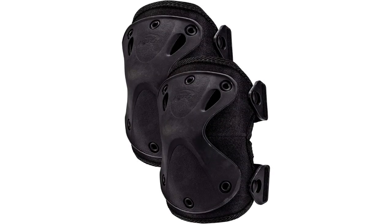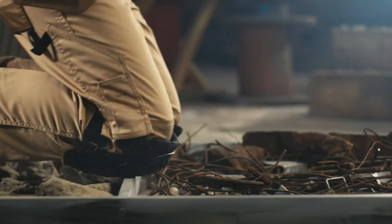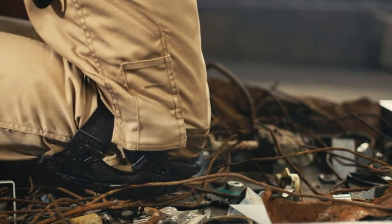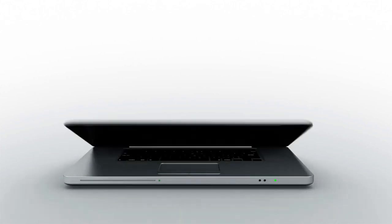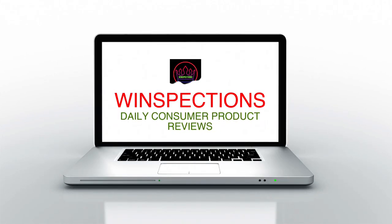We have made our research and this list reflects our opinion. We have listed products based on quality, durability, price, features, consumer feedback, and more. Our goal is to create a proper shopping guide so that our viewers can make the best choice. If you want more information and updated pricing on the products mentioned, be sure to check the links in the description box below. So without further ado, let's dive into the video.